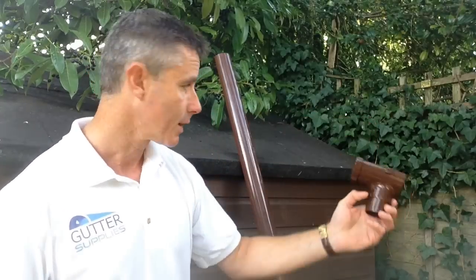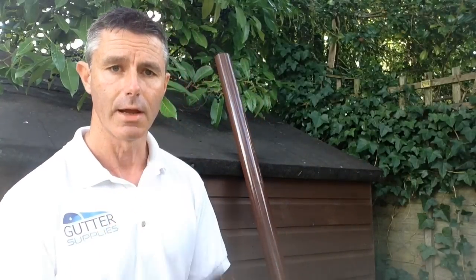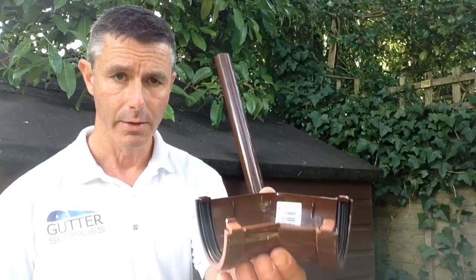Stop end outlet if you want to have it at either end, if you want to have your downpipe at the end, and a standard stop end if you don't. If you want to have your pipe in the middle, then you want to blank off each end. A couple of really good fittings that the Flowplast mini line system has that others don't - it has a 1-3-5 gutter angle, which means it's brilliant for summer houses or greenhouses.